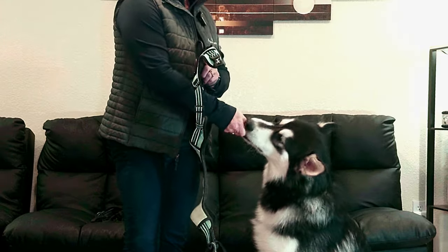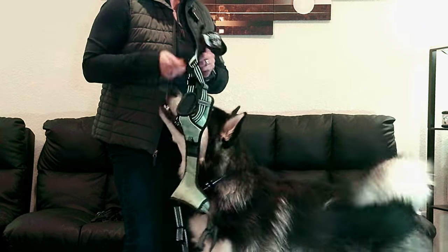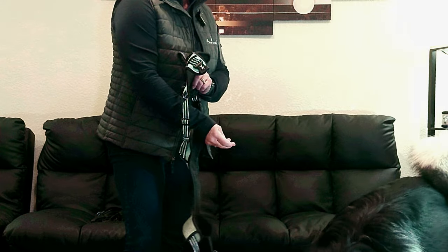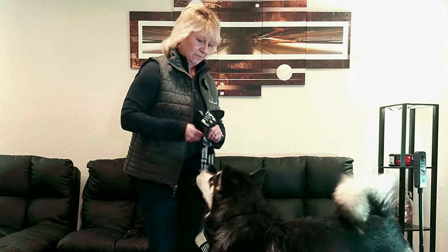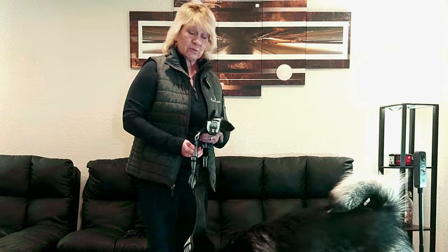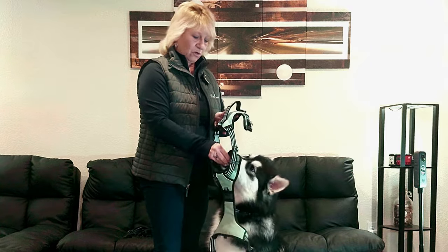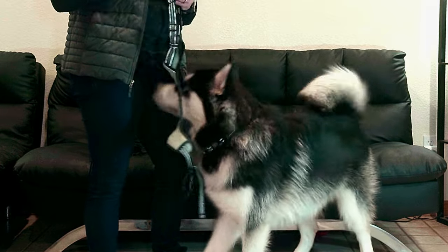Once my dog is comfortable being close to the harness and not backing away, I can move my hand a little less through the opening so his nose is closer to it, and I just feed him the treat there. The next step is to put my hand right in the opening so my dog's nose is close to the opening of the harness. Repeat this a few times and do it a couple of times a day.